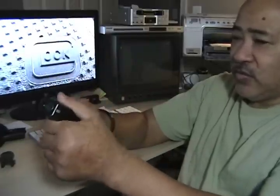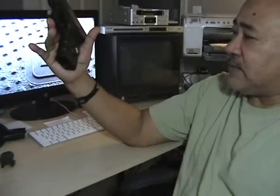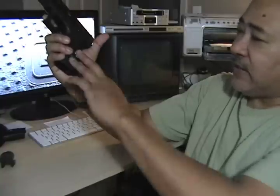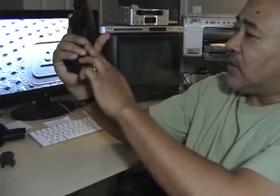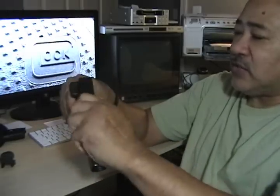For grip purposes, it can't be beat. When you put this in your hand — if your hands are wet or you're wearing gloves or anything like that — you're definitely not going to lose your grip on it. On this one, I added the Crimson Trace laser. I also added the extended slide release on this.